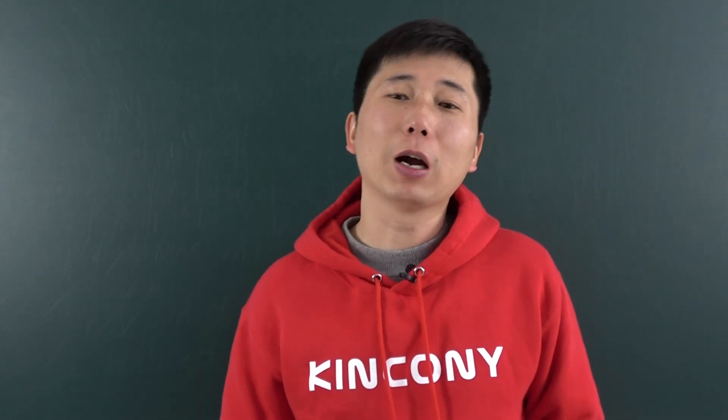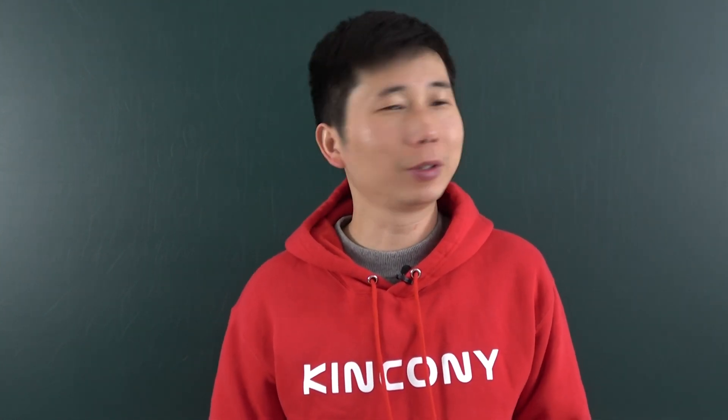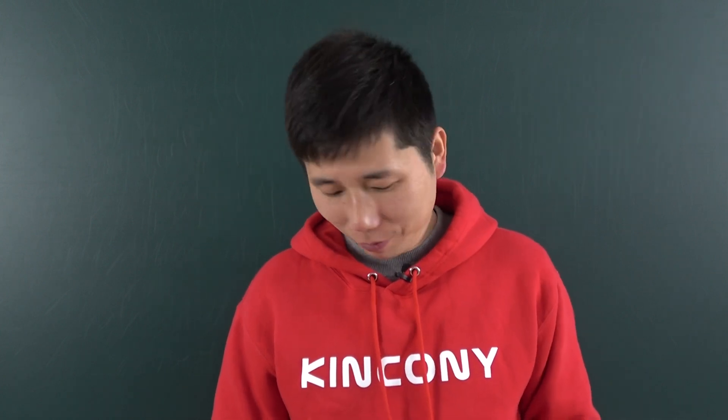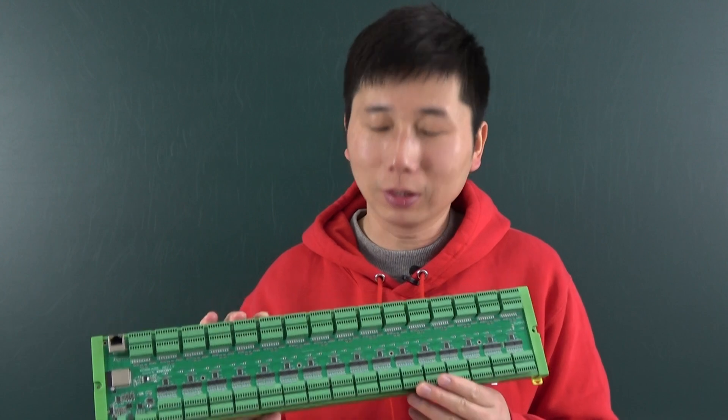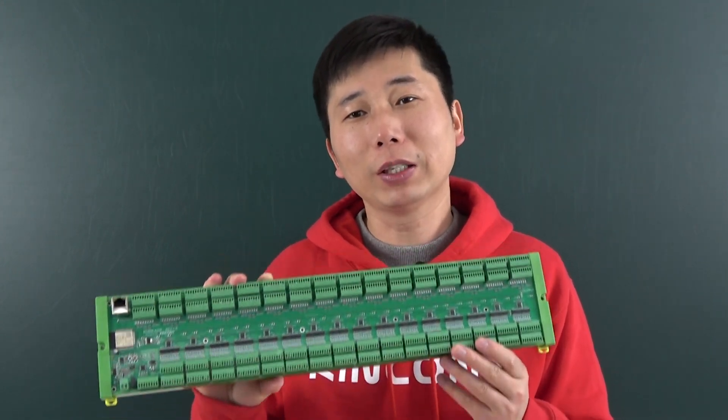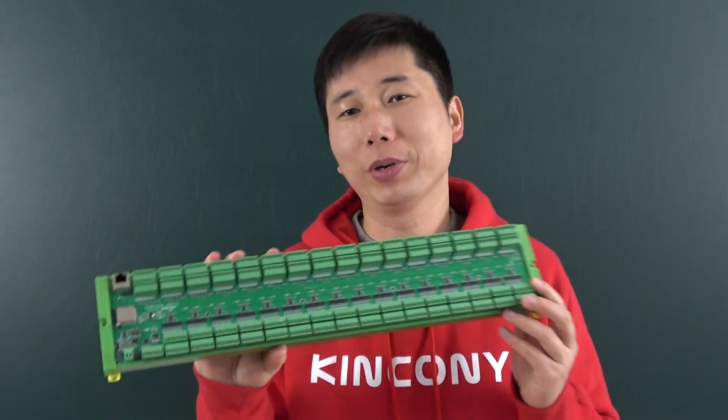Hello everyone. In this video I will show you our new product. Maybe you will think I'm very crazy because we have released this board. This is KC868-A256, a very big board.